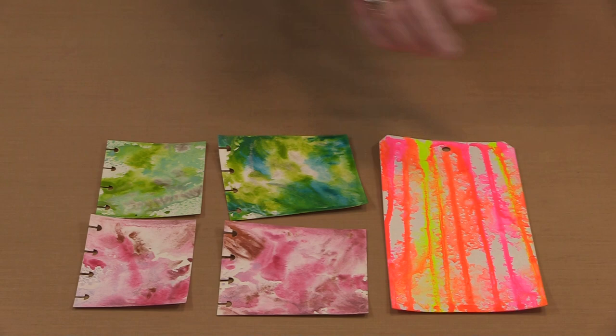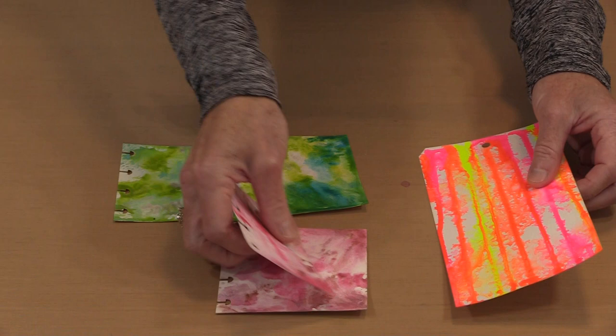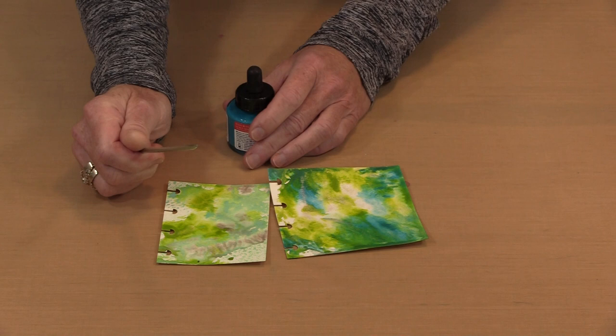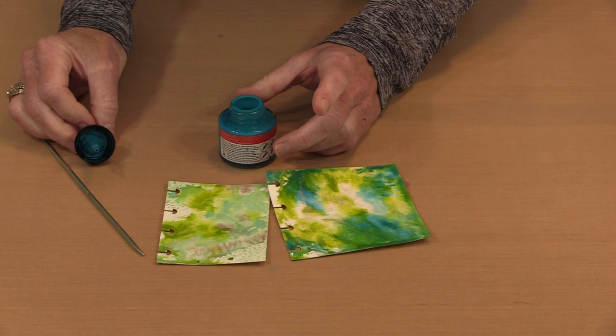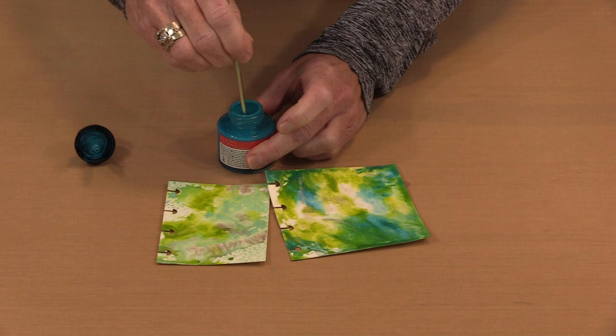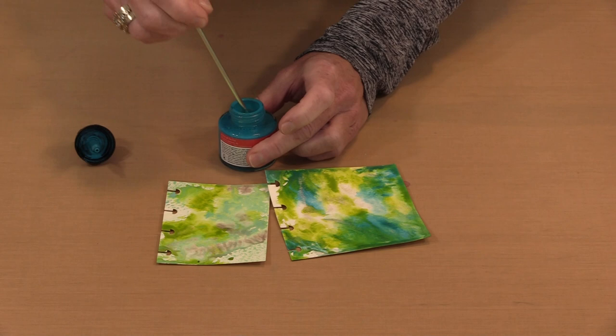If the pigment doesn't want to move, you can use a skewer, a knitting needle, or an awl — there are plenty of ways to do this. Inside the bottle there's an eyedropper top. You can come in and feel if the pigment's stuck on the bottom, agitate it to get it up and moving, and then shake it a little bit.